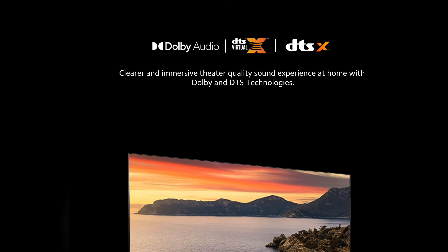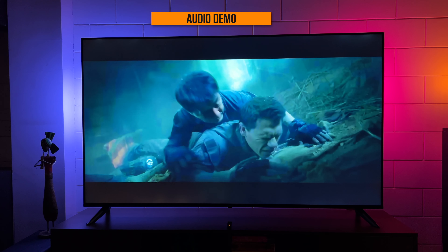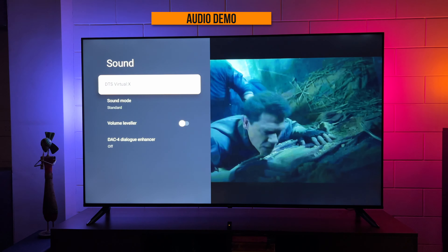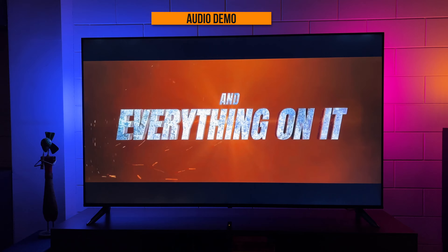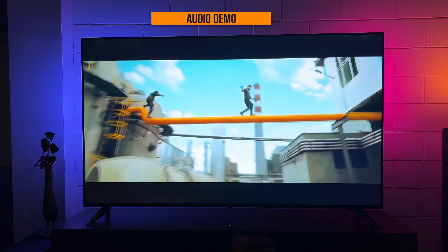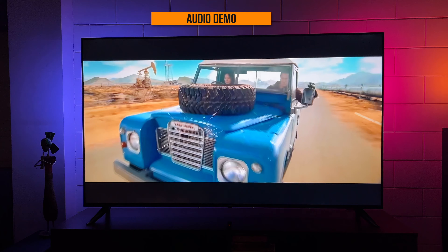Coming to the audio: the TV comes with 30W sound output with Dolby Audio, DTS-X, and DTS Virtual X support. Make sure you go to audio settings and turn on DTS Base Enhancement, Virtualizer, and Dialog Cloud — it makes a huge difference. The moment you enable DTS Virtual X, it takes the audio experience to the next level. Even the 30W speakers sound like 100 watts. It gets loud enough with no distortion even at high volume, and the audio overall is very balanced — it will surely impress you.